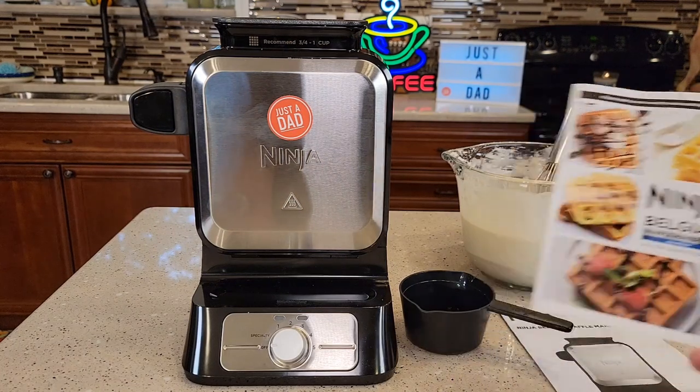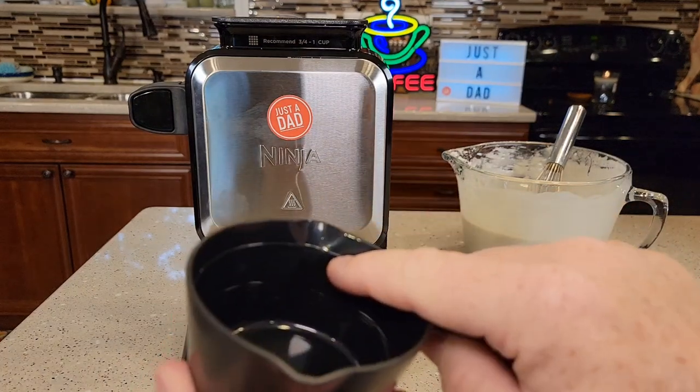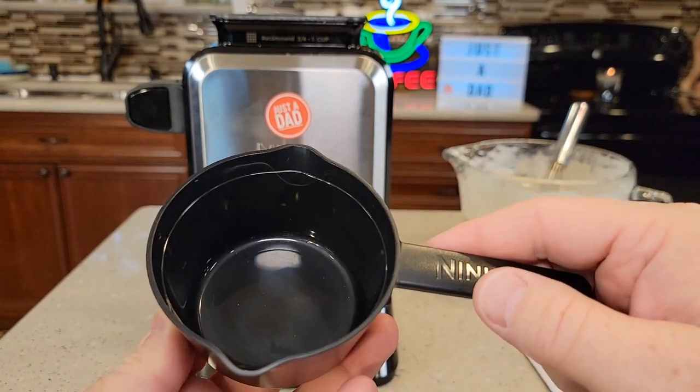It comes with a really nice recipe book. It also comes with a measuring cup — there's a minimum line and a maximum line. The maximum line is one cup and the minimum line is three-fourths of a cup.